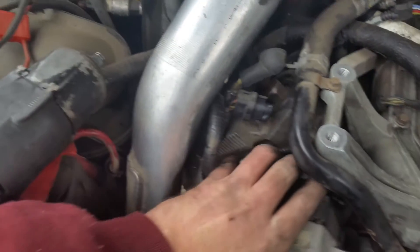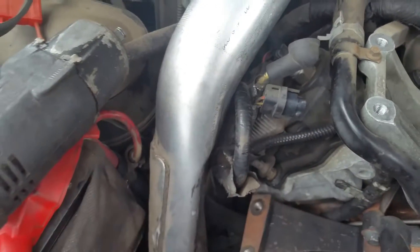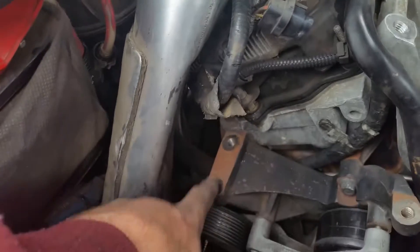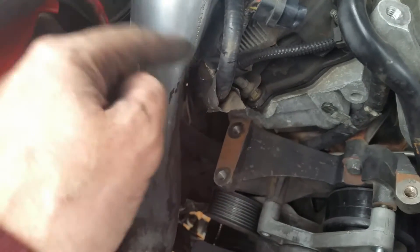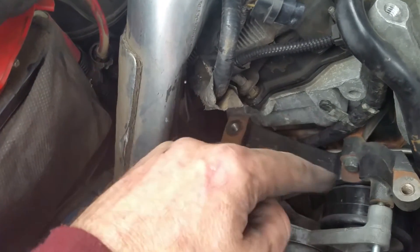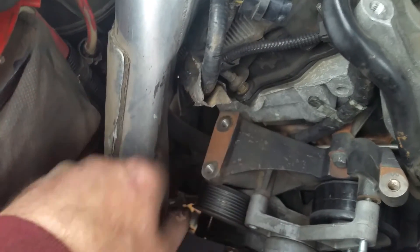Take your second alternator out. The only way to get this second alternator out is to undo this right here and pull this back so you can get to that back bolt back there. It's hard to get back there — get a socket extension on this one. But this one I had to get a wrench on there. Get that off.